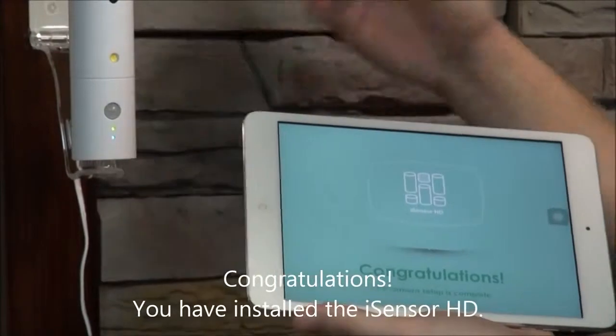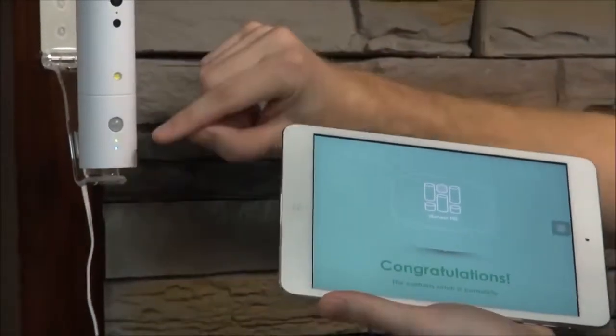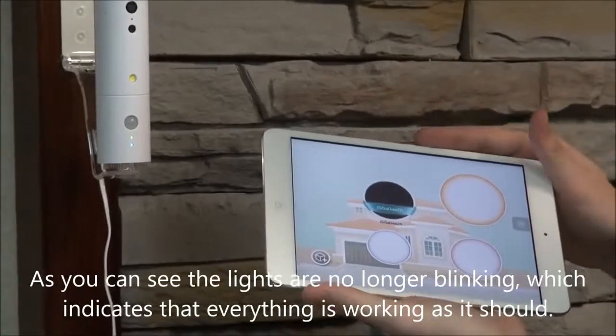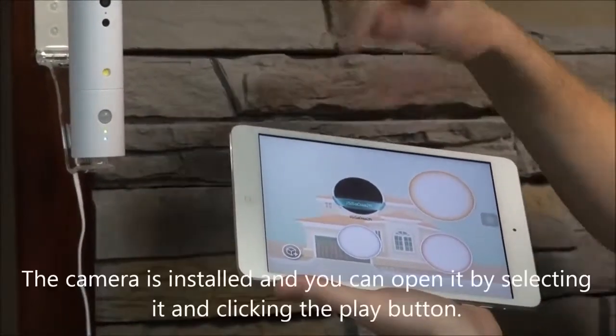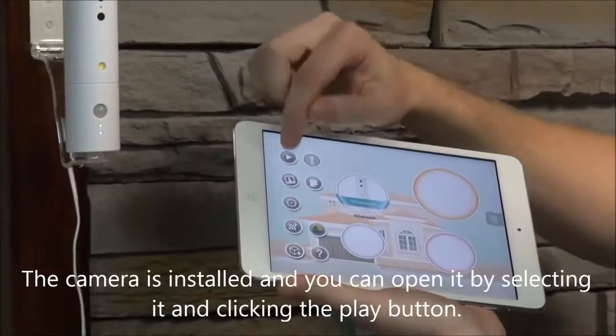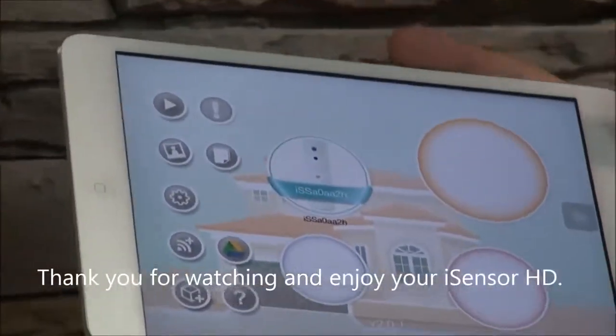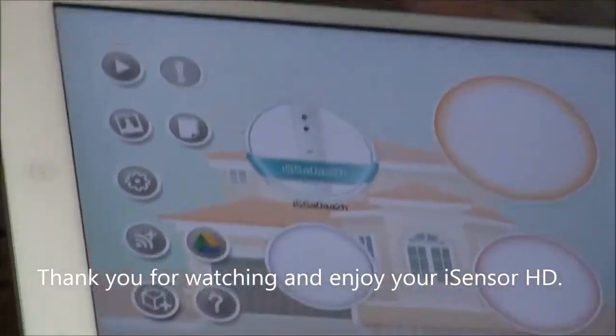Congratulations, it's installed. As you can see, both lights are no longer blinking, which indicates that everything is working as it should. The camera is installed — you can open it and by clicking Play, you can use the camera. Thank you for watching and enjoy your iSensor HD.